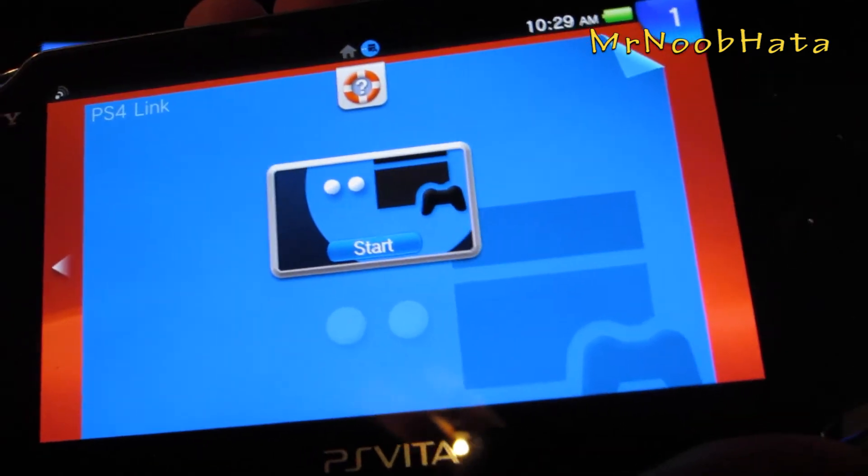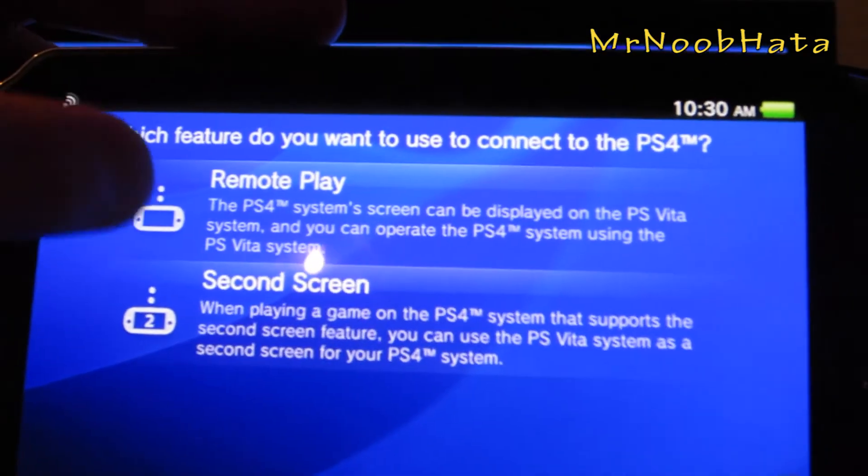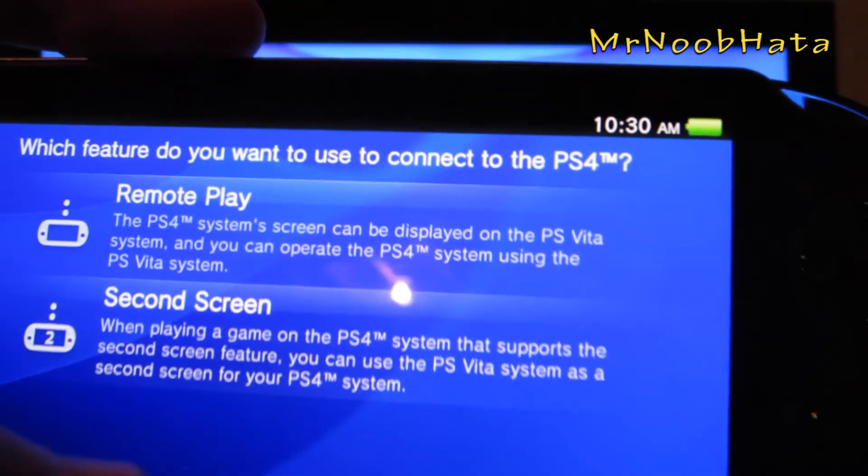Press start, then choose remote play. I already have it set up so I'm just going to go into the settings.